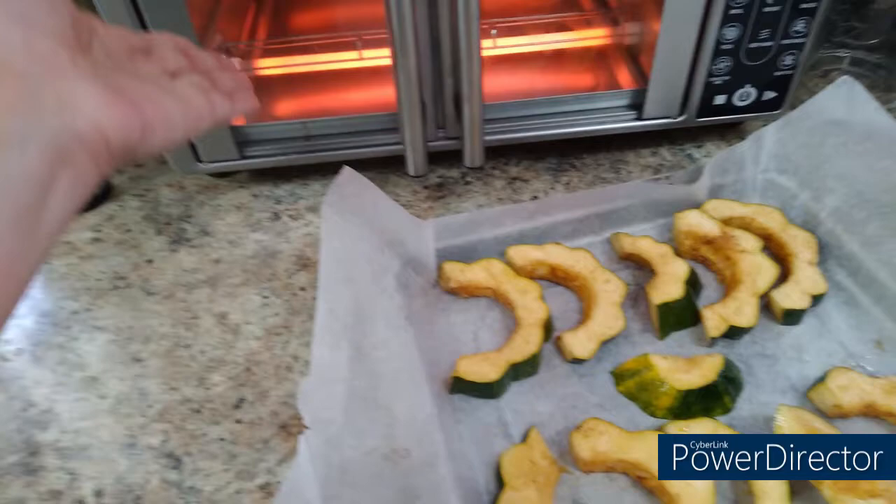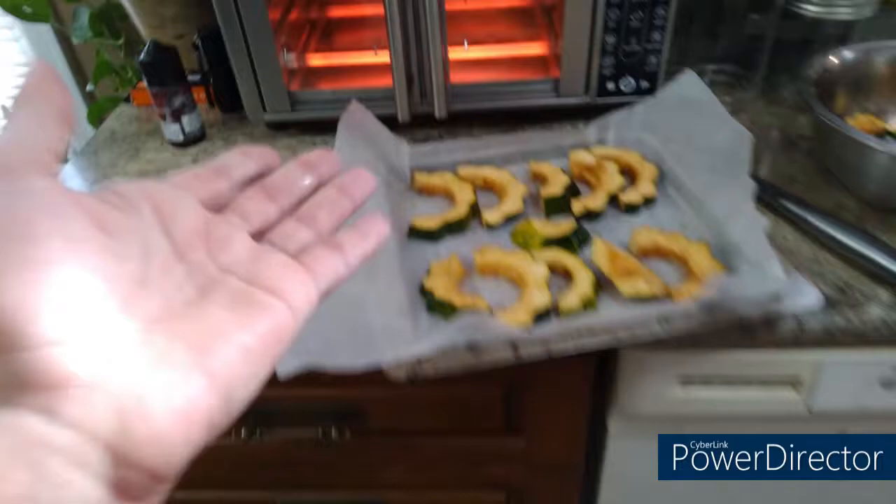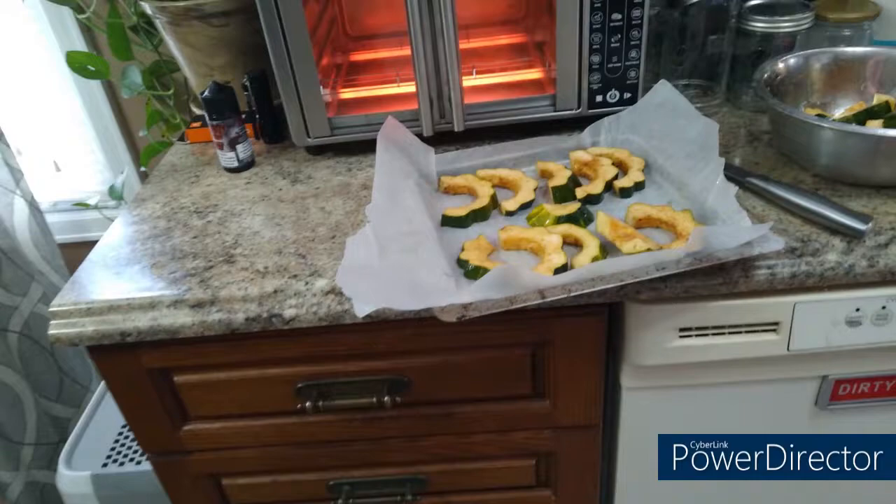I still have some squash in the bowl, so there will be more than one batch. Maybe another time I can experiment with putting in two racks at once and see how long that takes and how to flip them. If any of you have experience with that, please let me know — I want to learn. I'll check back in after the 10 minutes is up.